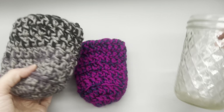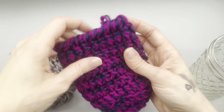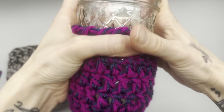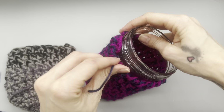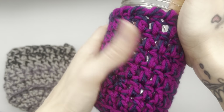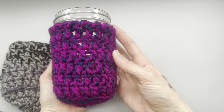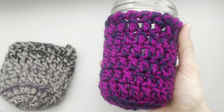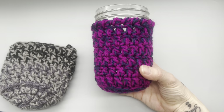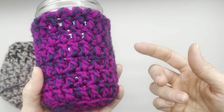That is what it looks like when you are all finished. It is going to be a little tight when you first put it on, but it will stretch out. They do stretch, which is why we do it a little bit tighter — we don't want it falling off our cup after multiple uses. I like to put my crochet hooks in here and keep them up. I've also had a bar reach out to me that serves drinks in mason jars, and I crocheted some cup cozies for them.